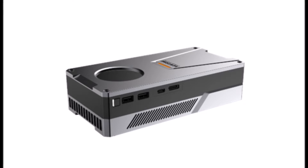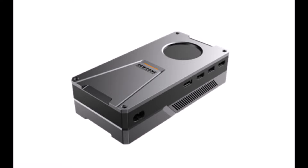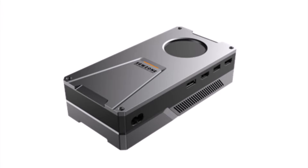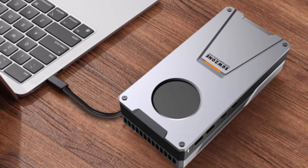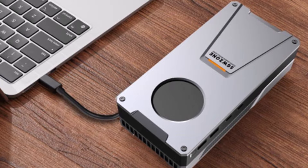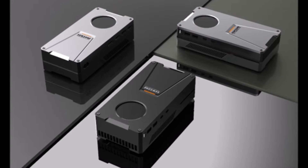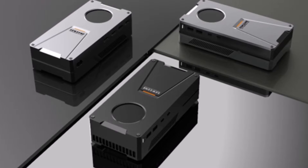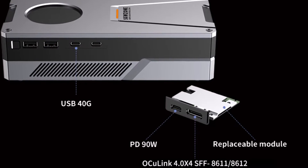Shortly after this video was done editing, I got an update from the manufacturer that the eGPU has been completely redesigned with a much newer and cleaner look. More importantly, it got a really cool new feature: not only does it still support Thunderbolt 3 and 4, but it also got OCuLink support in the form of a user-replaceable and upgradable module that you can add to it. OCuLink is so much better than Thunderbolt 3, and I'll explain why it's important later in the video.